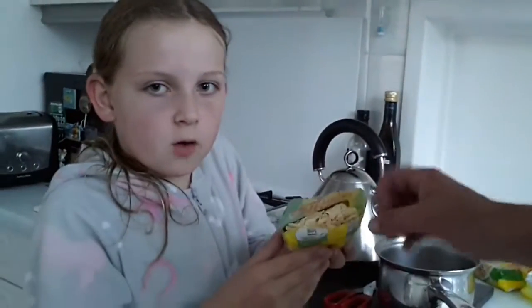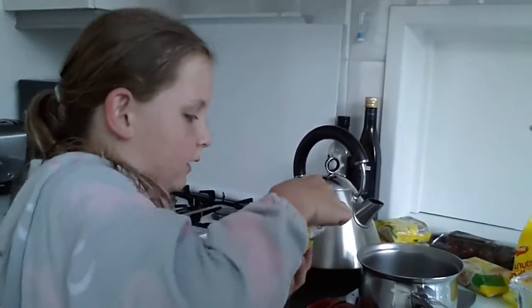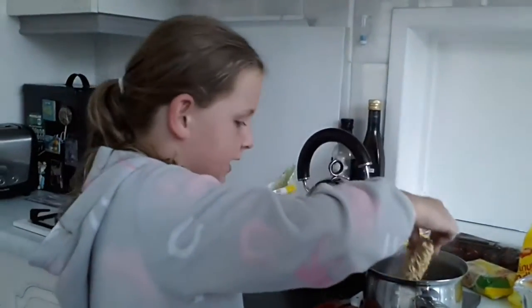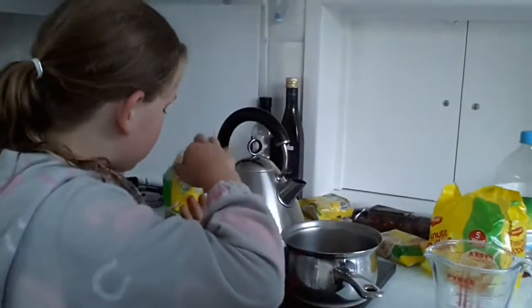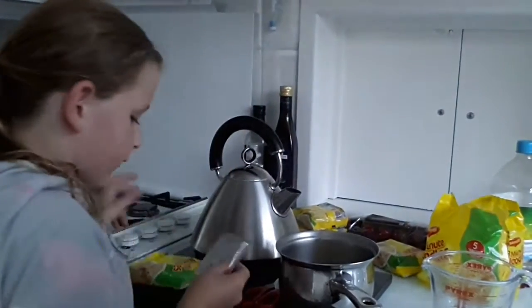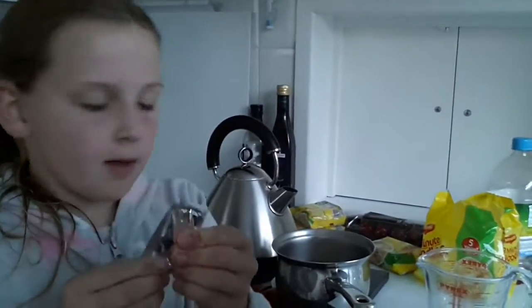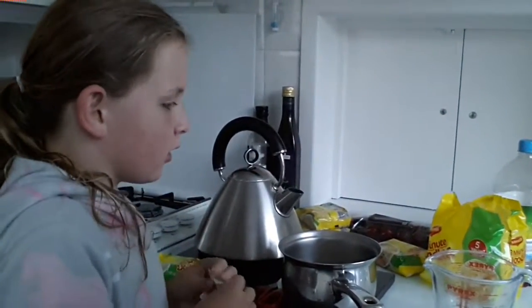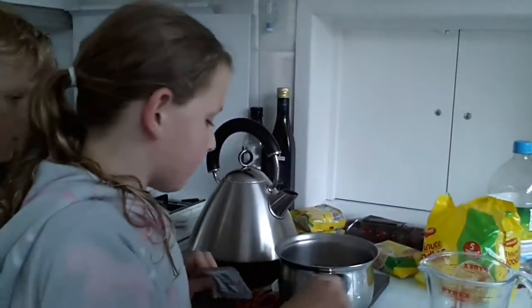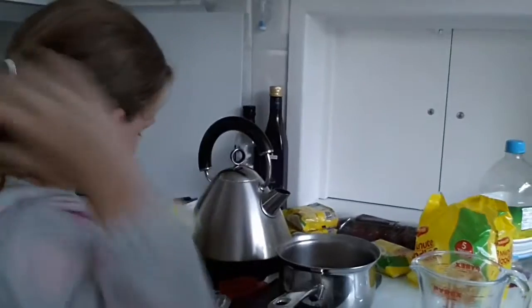I have opened the bag and I am going to get the noodles and pop them in here. Just put all the noodles in, and this is the sauce that you get in the packet.